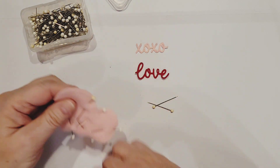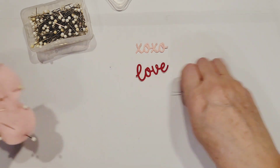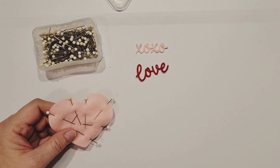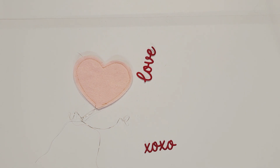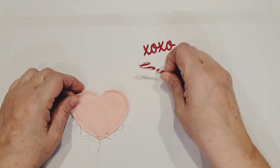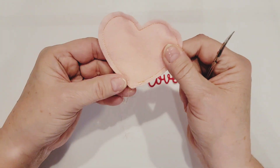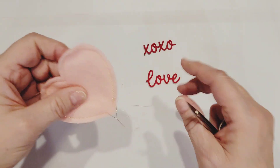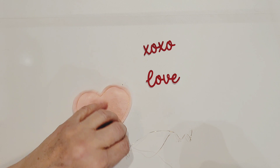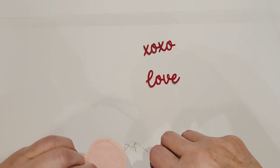In my sewing machine I have white thread in the bobbin and metallic gold thread in the needle. While off camera, I re-cut the XOXO in red because the pink really wouldn't show up well. I stitched all the way around about a quarter of an inch and left a little spot open for the skewer. Now I'm trimming up the threads so it looks nice and neat.